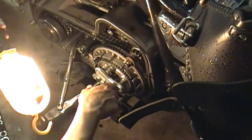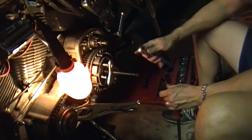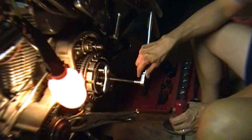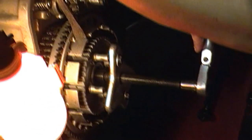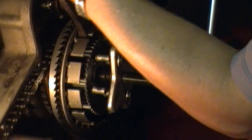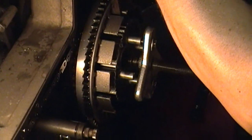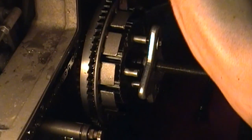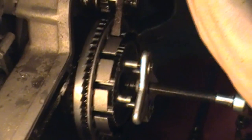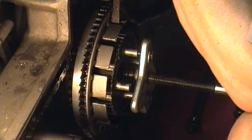I broke the clutch hub last time. I'm trying to use this wheel puller here, which is kind of a rig. Of course Harley wants you to buy their special tool — HD 3106 or whatever it is — so I'm a little nervous about this because these are aluminum threads. I don't want to break anything, because if I break it I'm screwed.